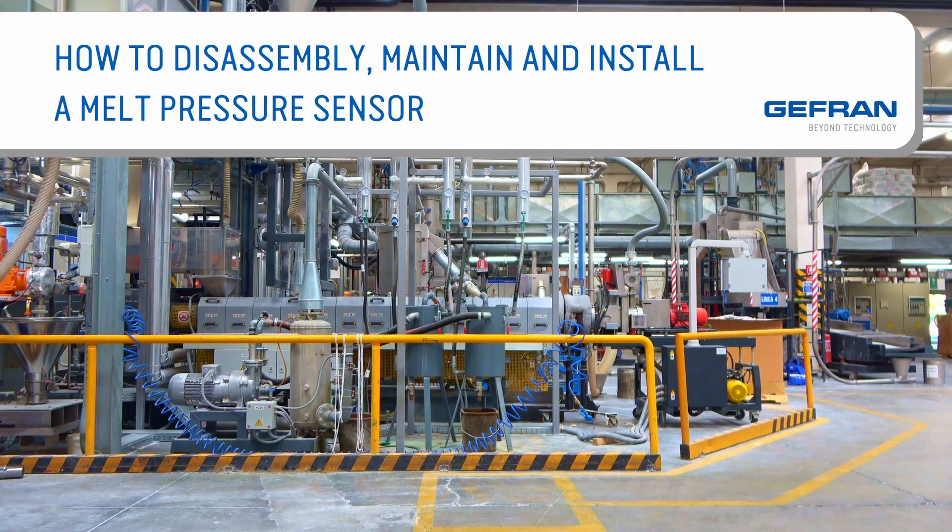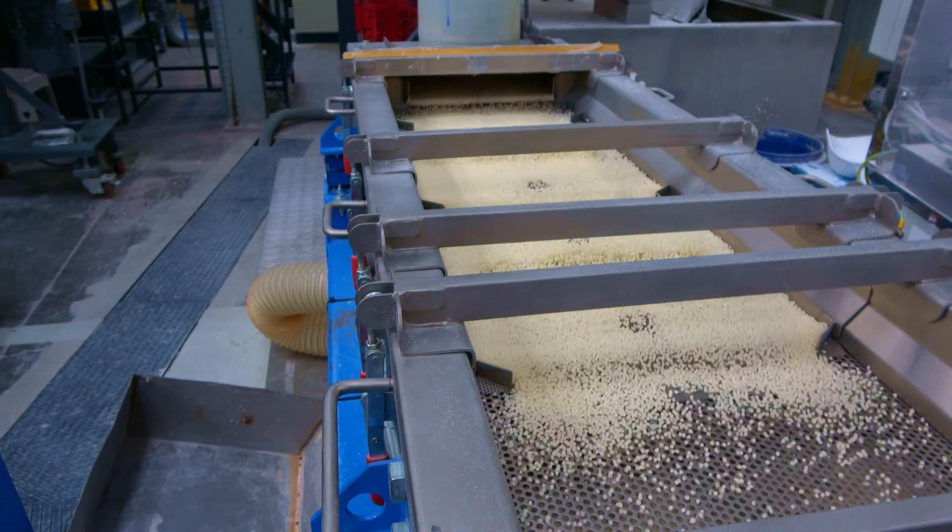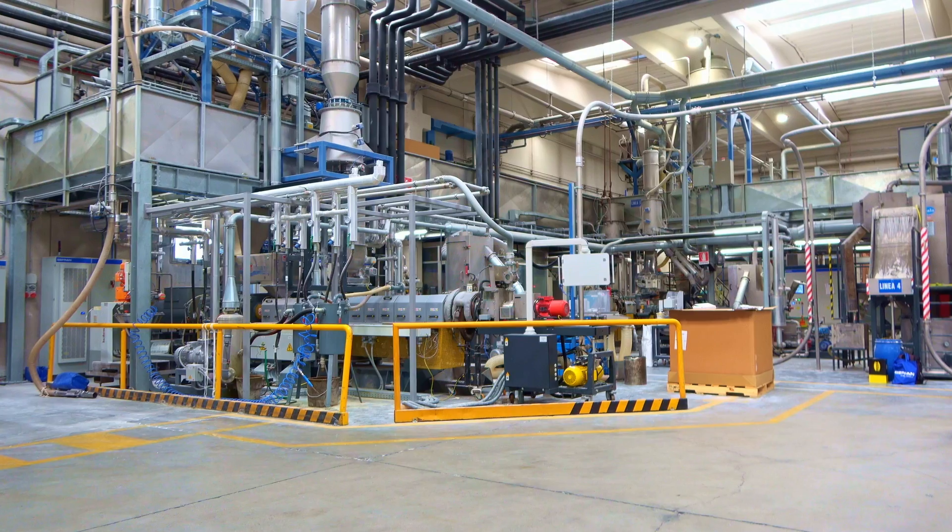This video tutorial is intended to illustrate the operations to be performed during the disassembly, hole cleaning, and installation of a melt pressure sensor.